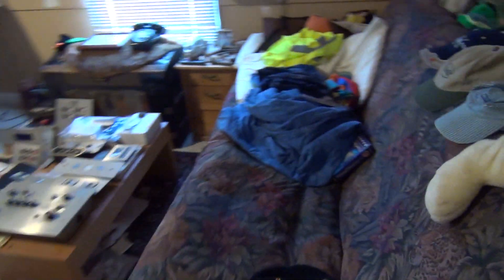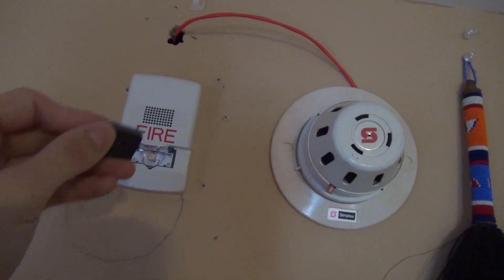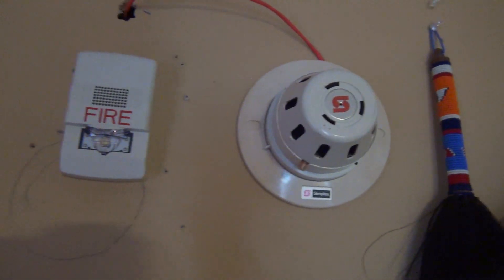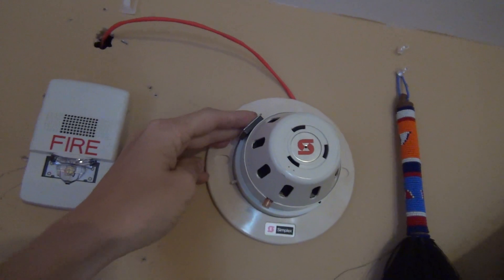That was really annoying, not going to lie. This is about the fastest system test I've done right here — put her over the mark of that little hole there, and here we go. Magnet test.